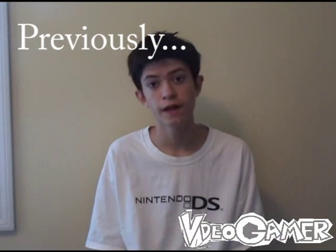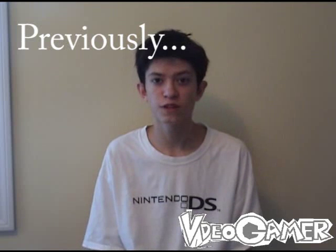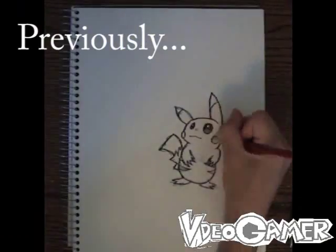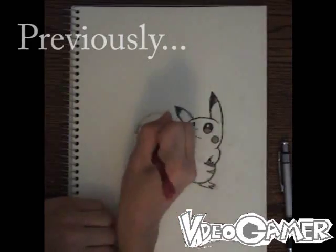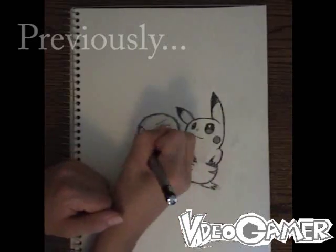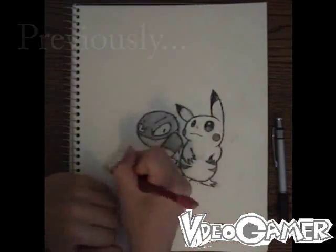Hello YouTube, this is VideoGamer, and this is the How to Draw Video Game Characters Tutorial. For this specific tutorial, I will be showing you how to draw Pikachu, Voltorb, Magnemite, and other electric type Pokemon. They are from the Pokemon series, and I'm going to be putting them all together in one picture to make it seem really cool and electrifying. Without further ado, let the drawing begin!